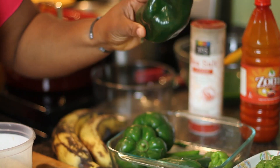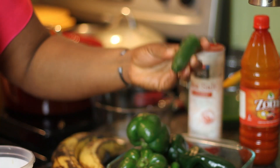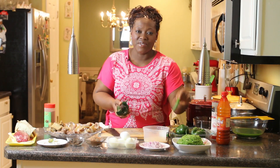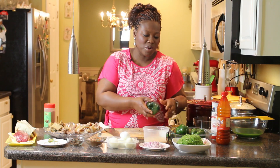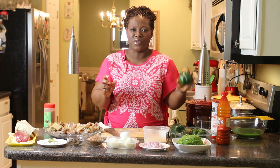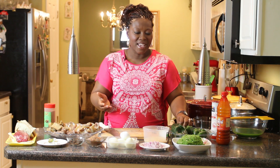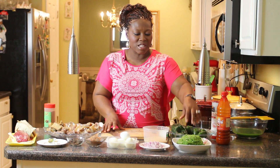Here I have poblano peppers, green bell pepper, jalapeño, scotch bonnet, serrano chili, and hot Thai chili. Every one of these peppers is hot except the bell pepper, which is slightly sweet. If you don't want it too hot, take away the seeds or veins and you'll have whatever heat level you can tolerate.